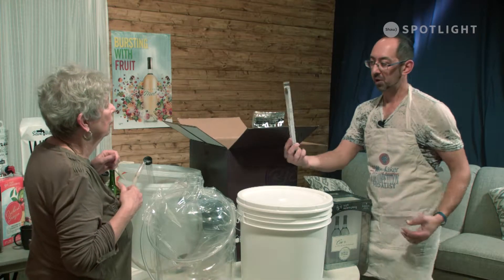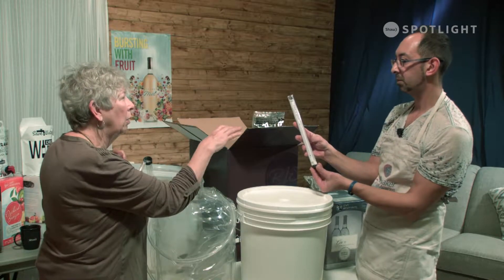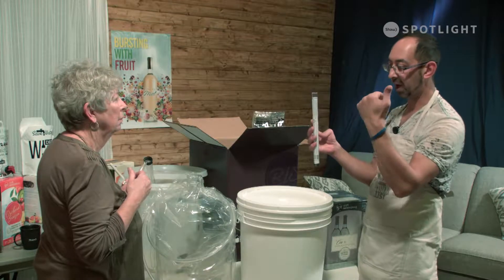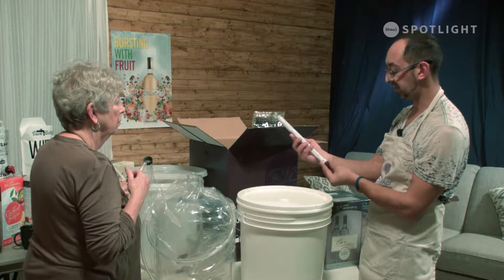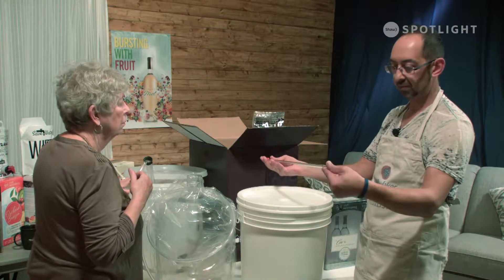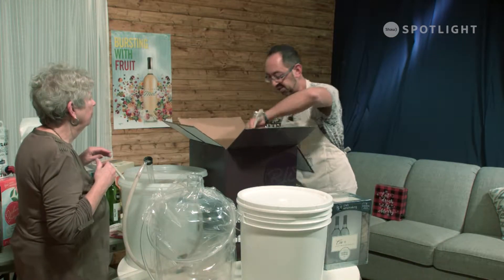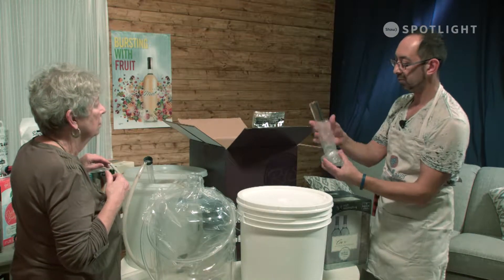This is a hydrometer — that's what you use to take readings. I'm going to demonstrate taking readings. When you say take readings, it reads the alcohol content? It reads the gravity of the wine. It will tell you the starting gravity, and you're going to need that gravity to determine how much alcohol is in the wine when the wine is done. There's a formula inside this hydrometer for that. I have a hose and a rod — that's what you need to transfer the wine. This little thing here helps you not put any sediment in your finished wine. I have a spoon. And a test jar — that's what you put the hydrometer in.